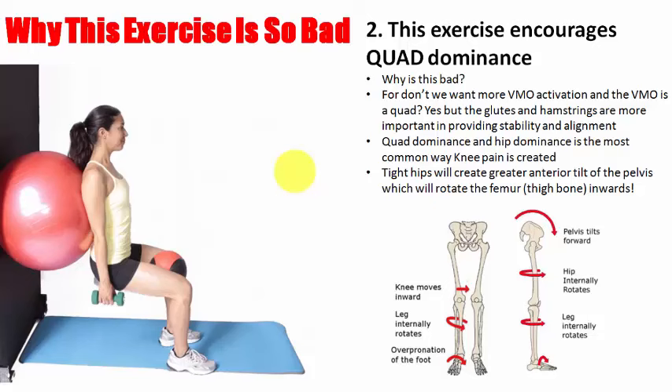Sitting down too often creates tight hips, which creates tight quads, which creates problems for the knee. Quad and hip dominance is the most common way knee pain is created. So to have an exercise trying to strengthen a quad — sure the VMO may be weak, but it's really linked to the weakness of the glute first. Tight hips — understand that your hip flexors are also knee flexors. Rectus femoris is a very powerful hip flexor and knee extensor.